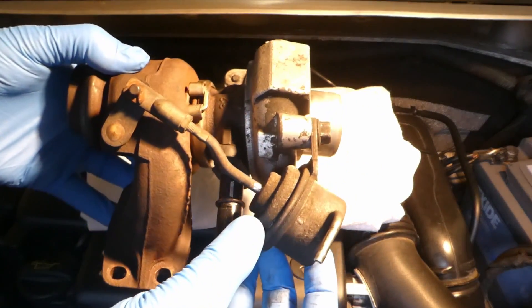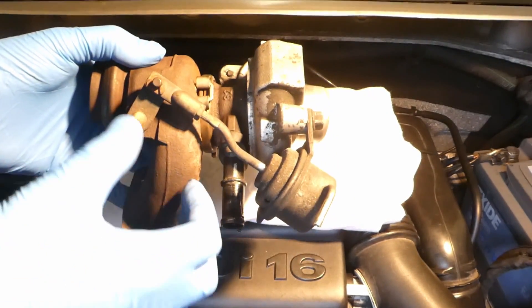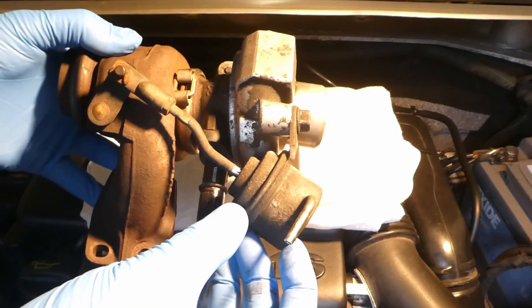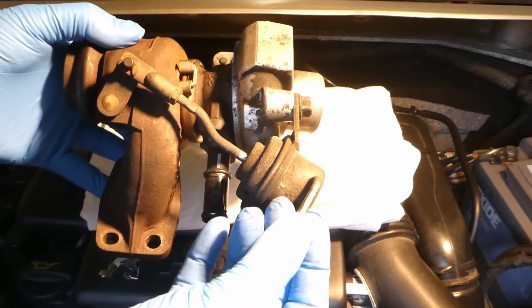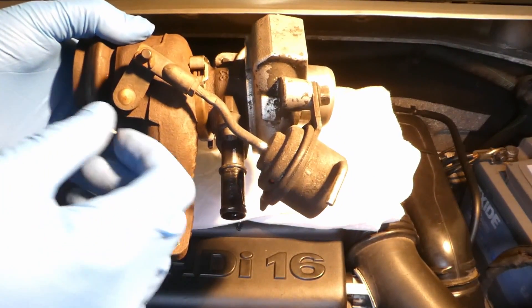This is the wastegate actuator arm. What it really does: there is a spring inside and a rubber membrane. Basically it's to relieve pressure inside the turbo.